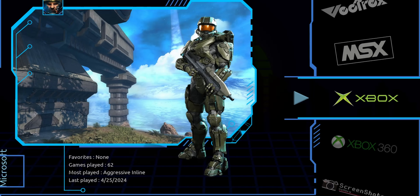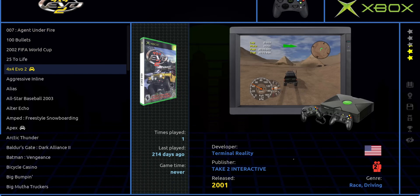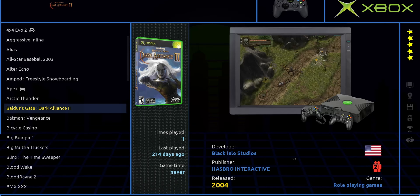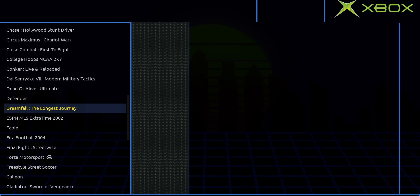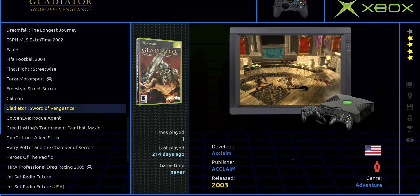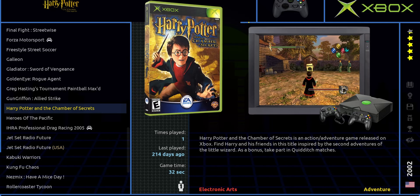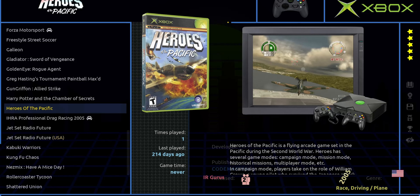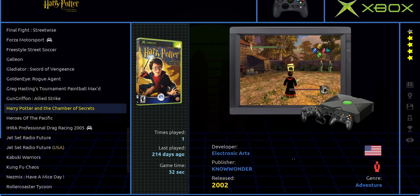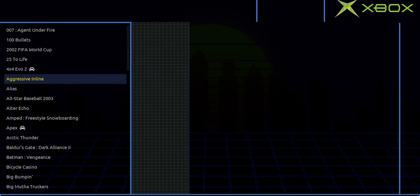Original Xbox is an area where I felt like it was lacking, because you only have 62 games out of the whole Xbox library. You're missing some of the more popular ones like Otogi and Ninja Gaiden, but you do have Fable and Jet Set Radio. But even if they were present, chances are you would have some issues running those games even on more powerful systems, just because original Xbox emulation is kind of in a not great spot — it's getting better, but it's not there yet.